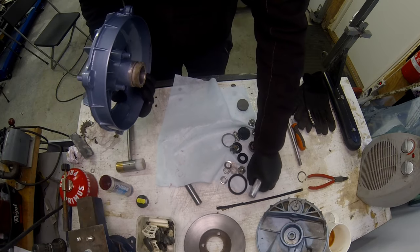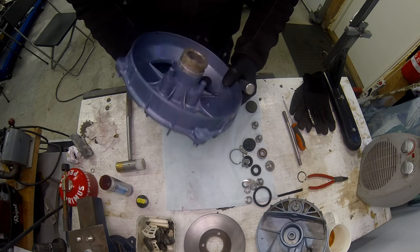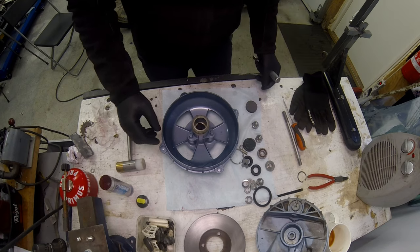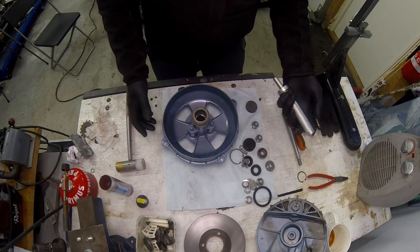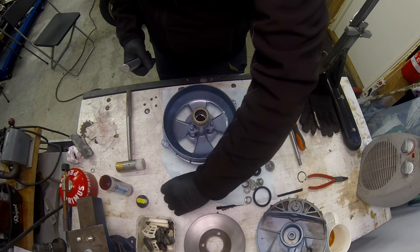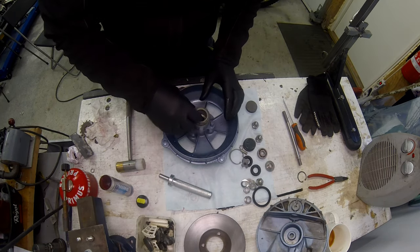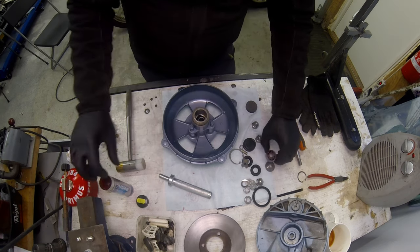I hate when grease gets where you don't want it. I put the spacer tube in there and then fitting bearing number two.